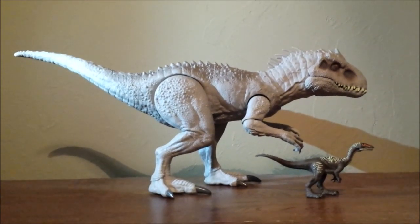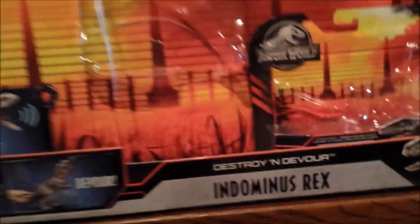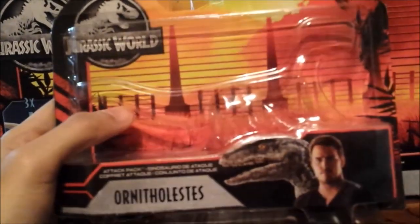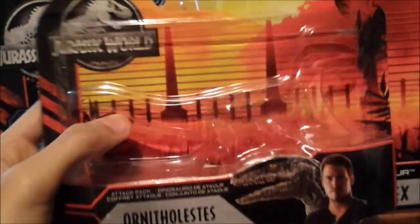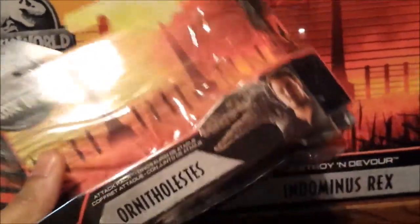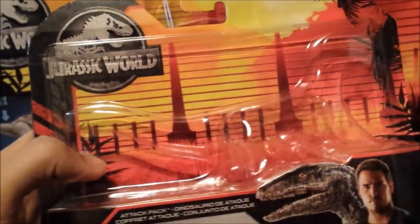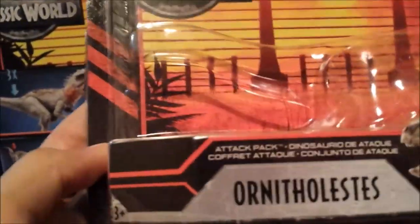As usual, before I take a look at these cool looking figures, let's go over the Ornithalesees package first. This is the Primal Attack Pack package, which is a lot smaller and it has the same aesthetic as the Charlie figure that I've gone over. I love this aesthetic a lot — this is one of the best aesthetics for a toy line for Jurassic World. You can see it's like they got the fencing over there and the colors are awesome.